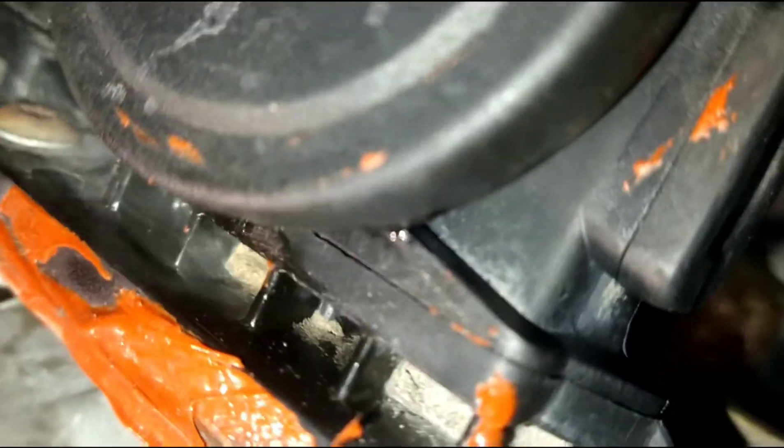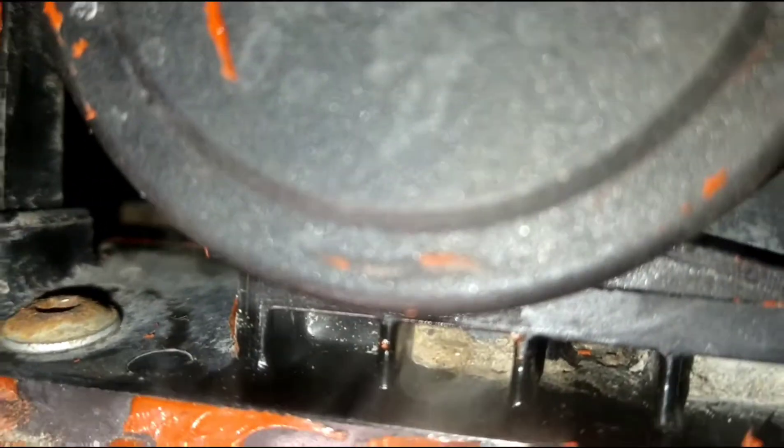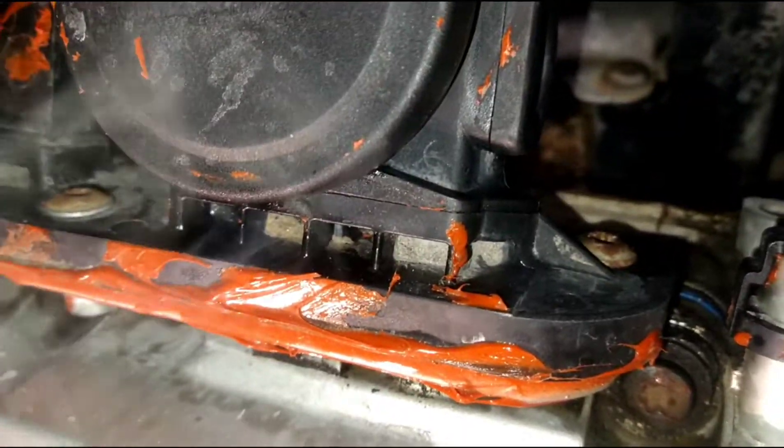Yep, that unit's cracked. Yeah, it's cracked.